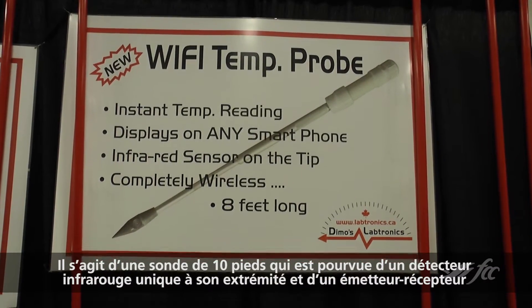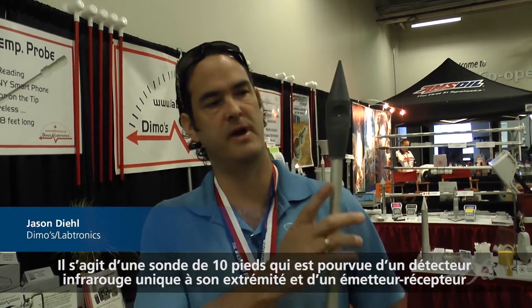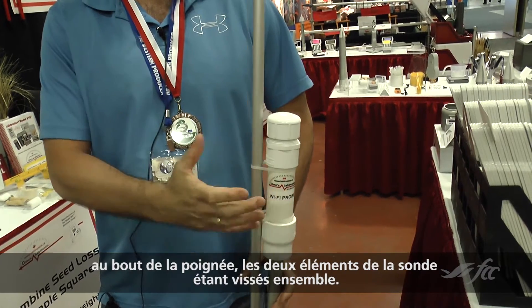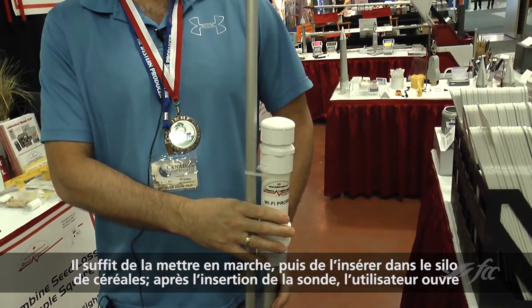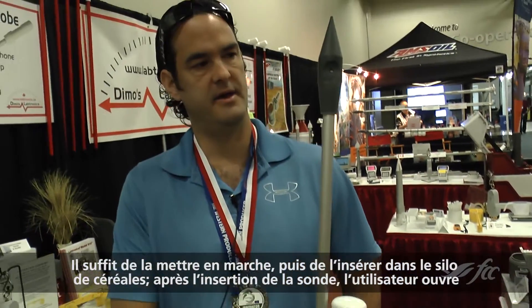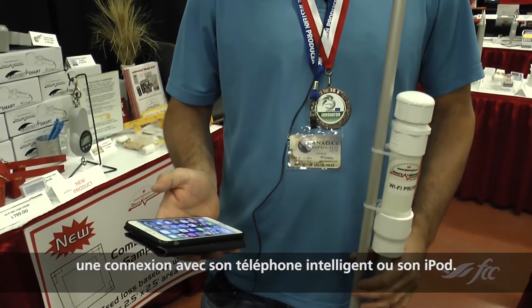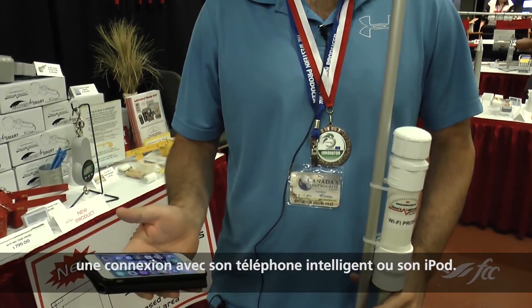It's a 10-foot long probe that has a single infrared sensor at the tip and there's a transmitter at the end of the handle. The probe is screwed together, turned on, and is simply inserted into your grain bin. Once it's inserted, the user is going to connect to it with their iPhone or iPod.